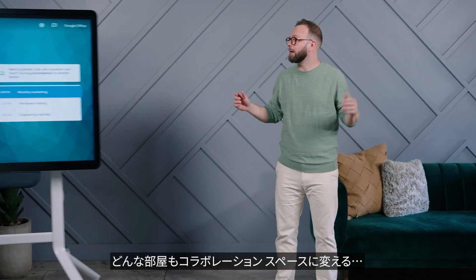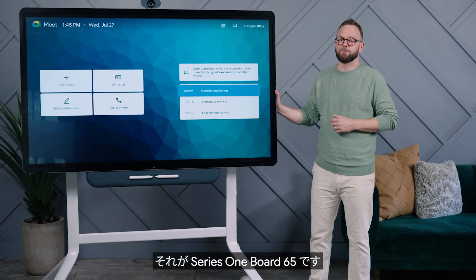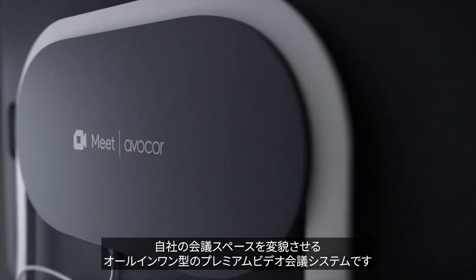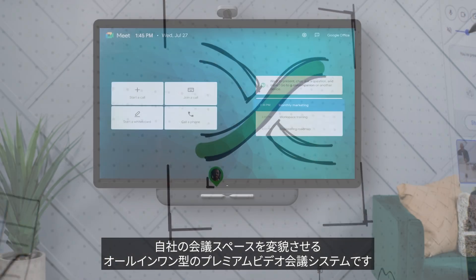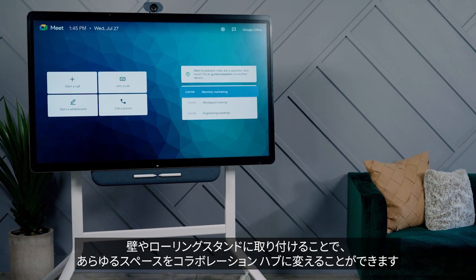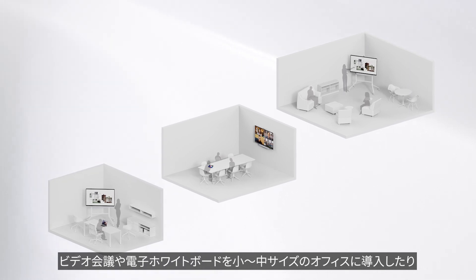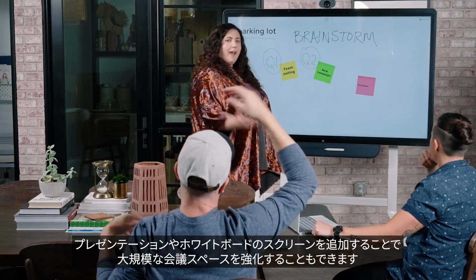Turn any room into a collaboration space. This is Series 1 Board 65. The Google Meet Series 1 Board 65, developed in partnership with Avicore, is an all-in-one, premium video conferencing device that transforms your meeting spaces. Just mount it on a wall or on a rolling stand and turn any space into a collaboration hub. You can bring video conferencing and whiteboarding to small or medium-sized offices or enhance large conference spaces with additional presentation or whiteboarding screens.